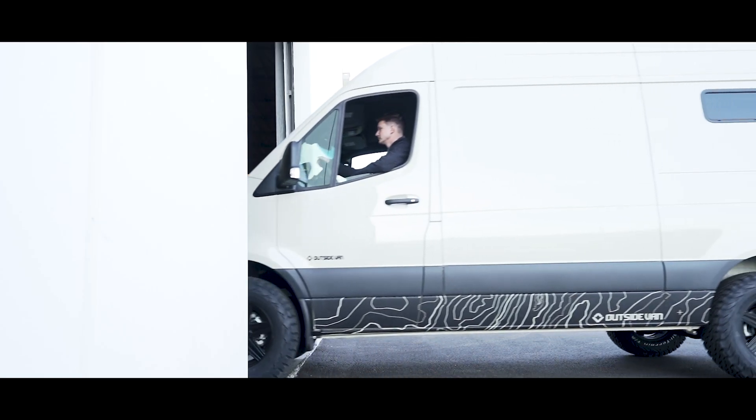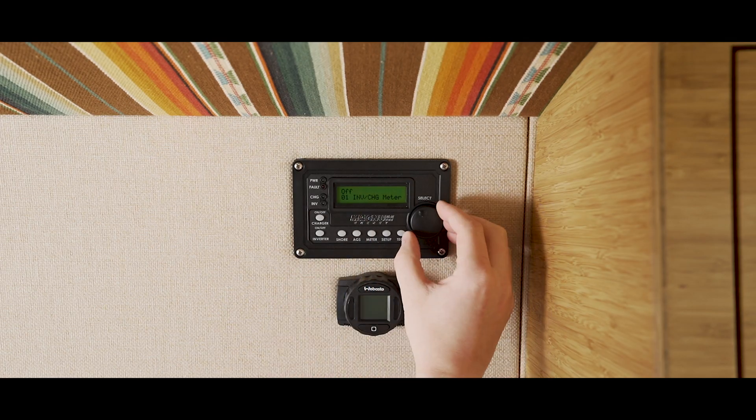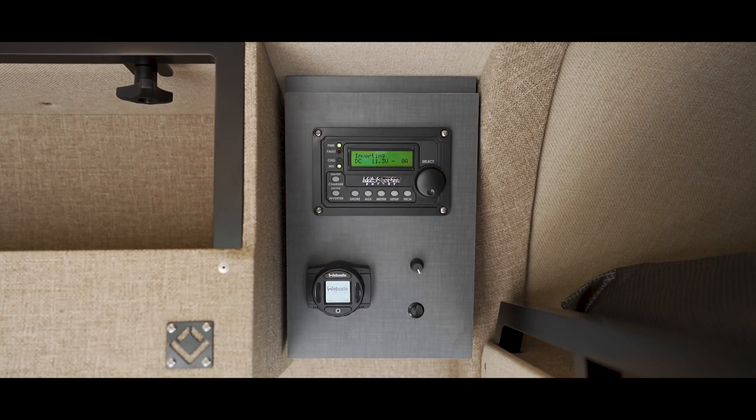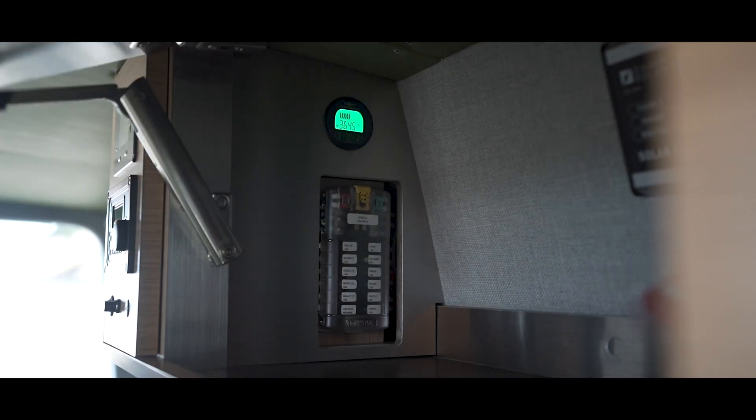If you plan to store your van for long periods of time, be sure to leave your van plugged into shore power or check on your battery's state of charge every couple of weeks. Always remember that even if all the systems in your van are turned off, such as your fridge, lights, and appliances, your overall electrical system will lose about 2% per day. This is due to the diagnostic programs from your control panel that are functioning in the background at all times.